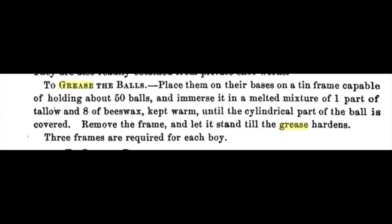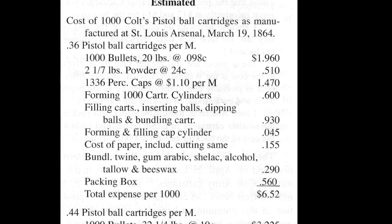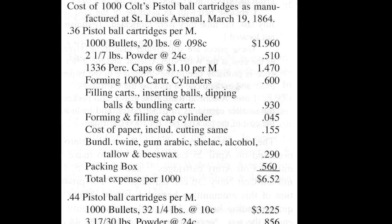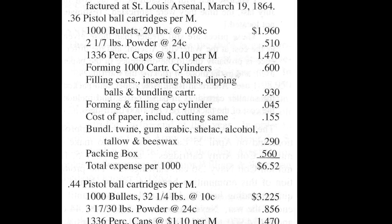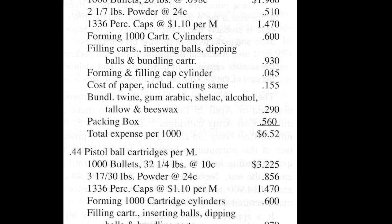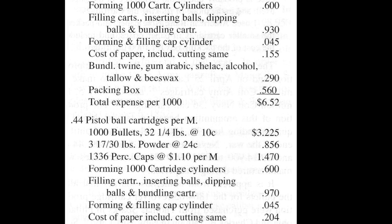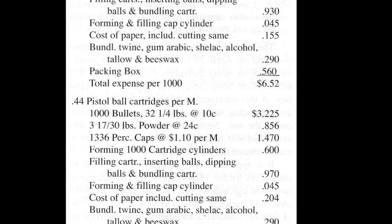The equal parts mixture would have been too tacky and would have easily smeared off the bullet in hot weather. It appears that paraffin was not embraced by the Army arsenals despite Symington's recommendation, although it probably was used by contractors, especially Colt. In March 1864, Major Frank Callender of the St. Louis Arsenal provided an estimate for the cost of making revolver cartridges. For both .36 and .44 caliber, the materials list included tallow and beeswax, and the labor costs included dipping balls — indicating that bullets were being dipped in a mixture of melted tallow and beeswax.